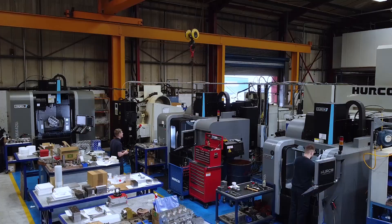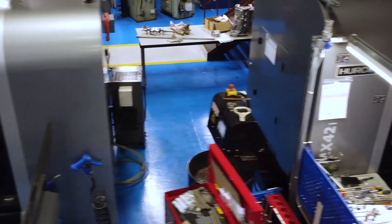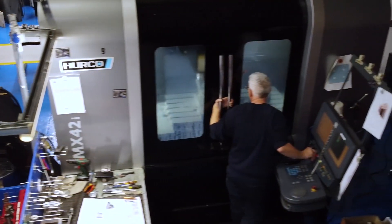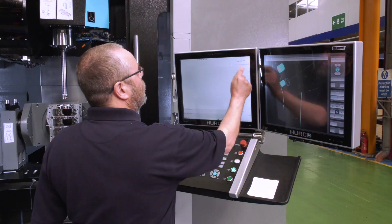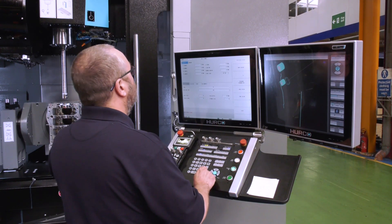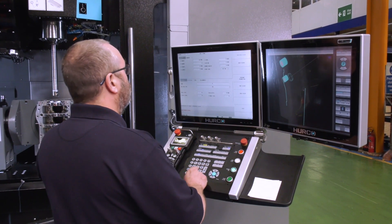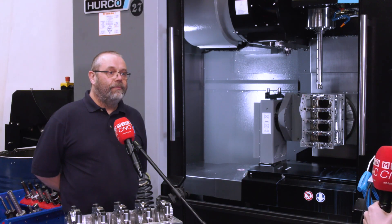Of course, you like Hurco's — having 27 in your machine shop. What is it about Hurco and having the same brand of machine tool that makes your machine shop more efficient? Well, Hurco's we find very user-friendly, very easy to program. If everybody's using the same sorts of machine, the same control, staff can just move around from machine to machine. Have you gone for any options on this machine? Not really, no.